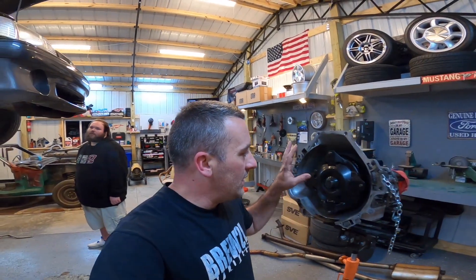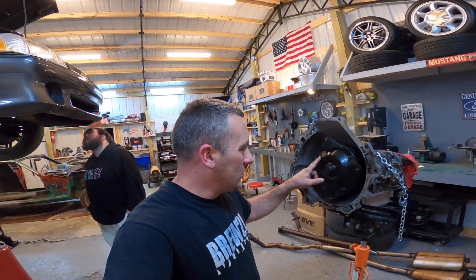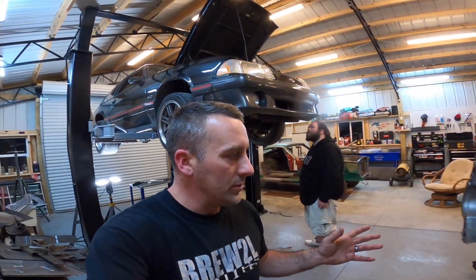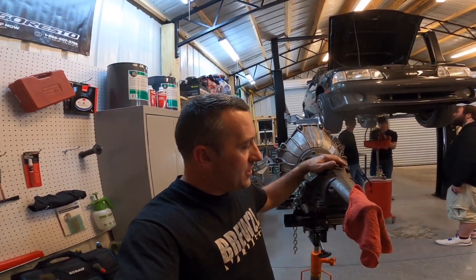He actually has a dynamic converter — that's a really good converter that needs to be sent back off. So we are going to run this converter in my car for right now. The way I look at it, if it'll hold up to a nitrous car it'll definitely hold up to a turbo car for a little while. We'll play around with this combination and catch up with you guys in just a second.